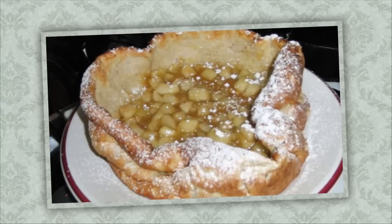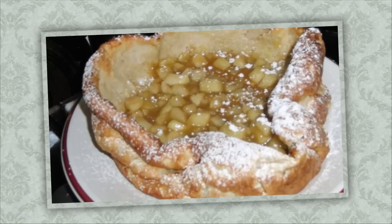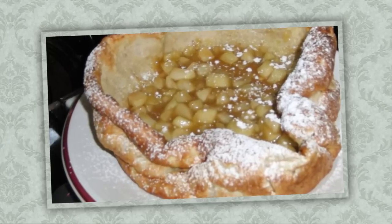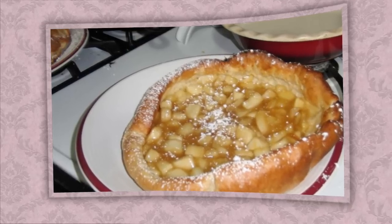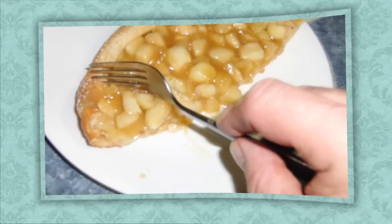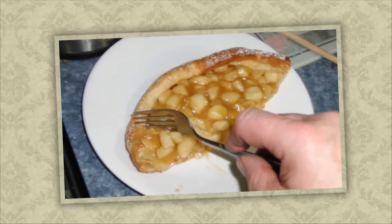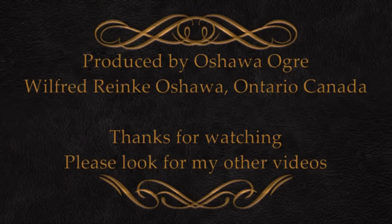It's an easy recipe and most people have all the ingredients in their house anyway — nothing special about it but really good taste, and everybody in my family loves it. Here I'm about to take a bite. Thanks for watching, have a great day, and look for more of my videos — bye bye!